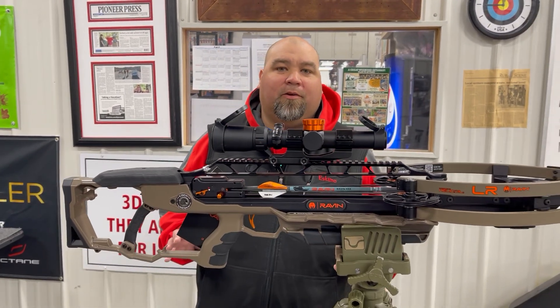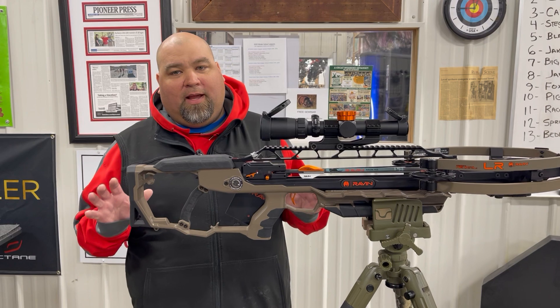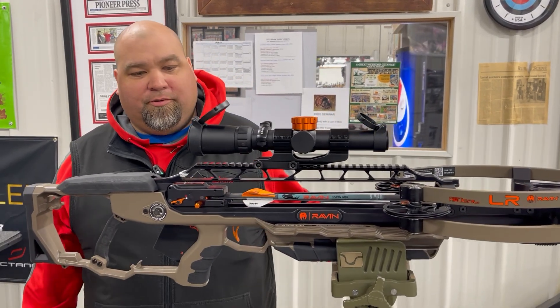Hey guys, Al Escobedo here with CrossbowExpert.com. Today we're going to do one of the more popular video series that we do — shooting bows through the chronograph.